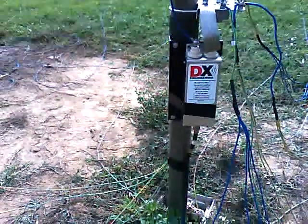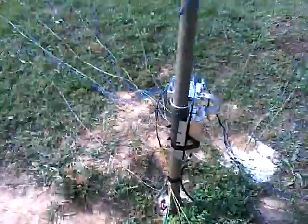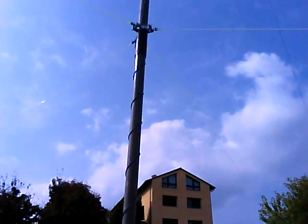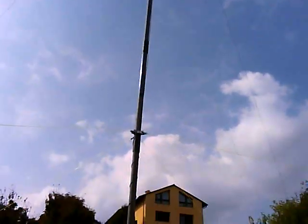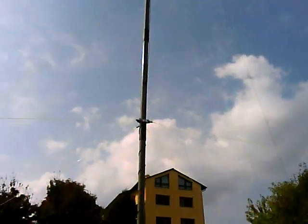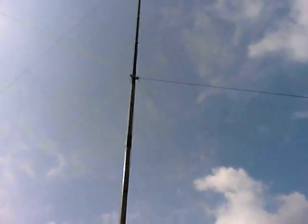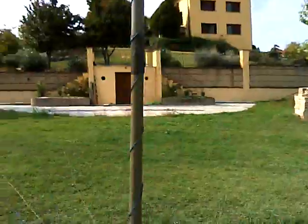This is the mast — first 6 meters by tube, then the mast from the hop, from the Spider Beam. 12 meters high.